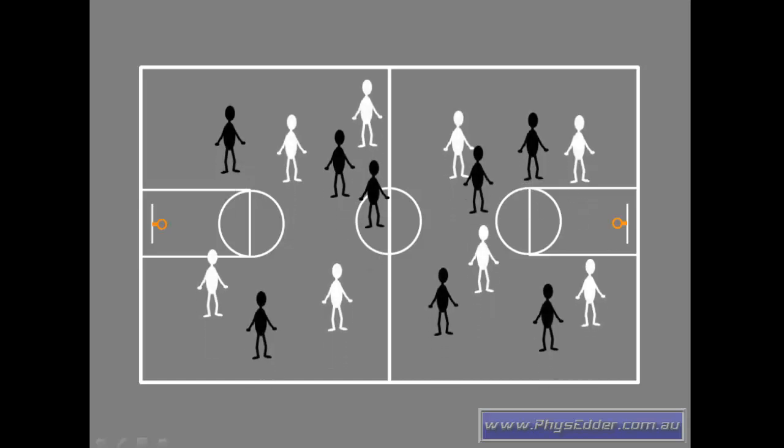You divide the players into two teams and make them clearly identifiable by different coloured sashes or bibs. Then, instead of using the basketball hoops or netball rings, you place a hula hoop somewhere towards the end of the key — probably just underneath the basketball ring, maybe a metre or two in front.